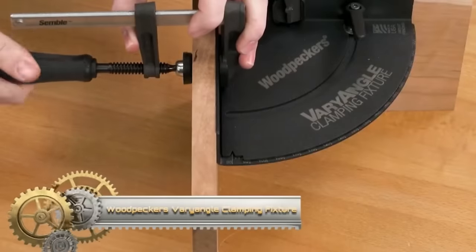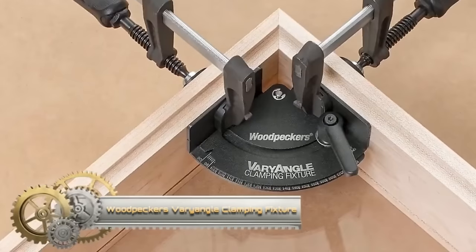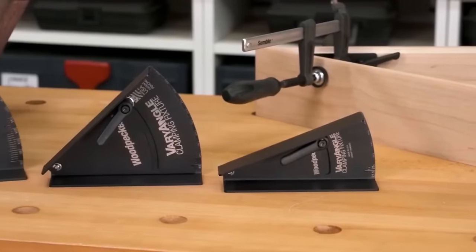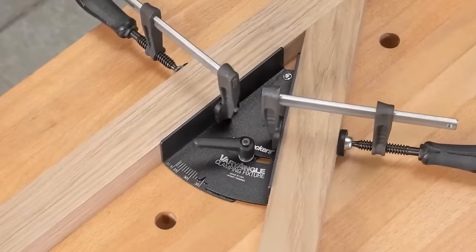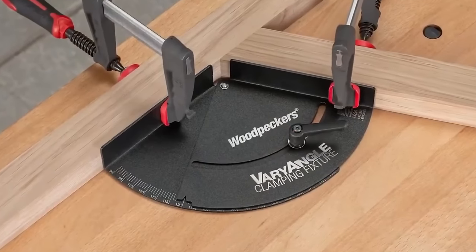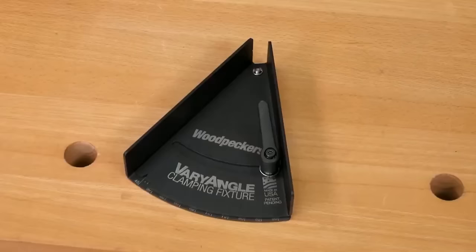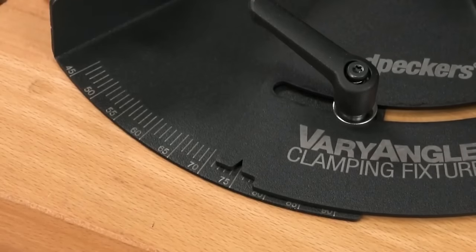Woodpecker's new Variangle Clamping Fixtures take the great features of their famous clamping squares and add the flexibility to clamp angles other than 90 degrees. They created three different angle ranges and two different sizes of the Variangle to give you a full clamping range from 22.5 degrees to 180 degrees, so you can tackle any angle joinery project.